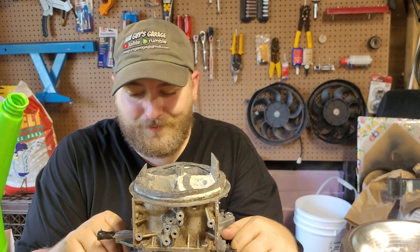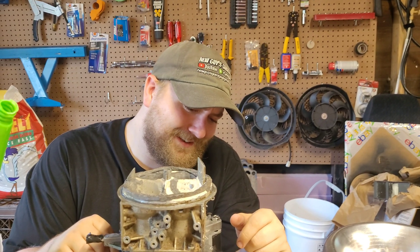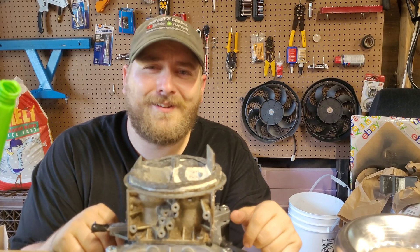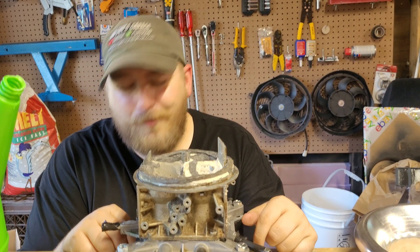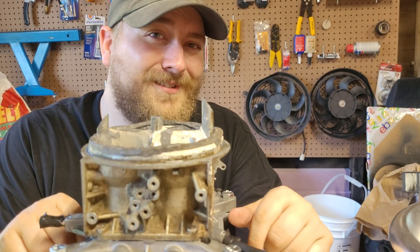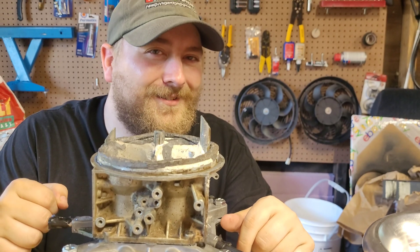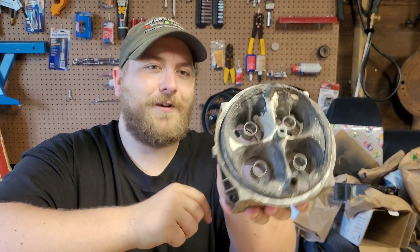Now, admittedly, I've had this for — well, not too long — only about a year and a half to two years he did this for me. And we're just getting around to it right now. So let me show you what we got. Alright, so here is XMC, our carburetor project.